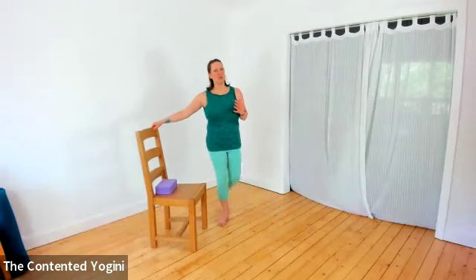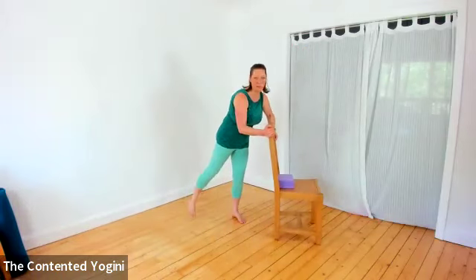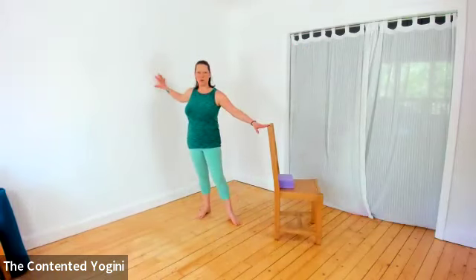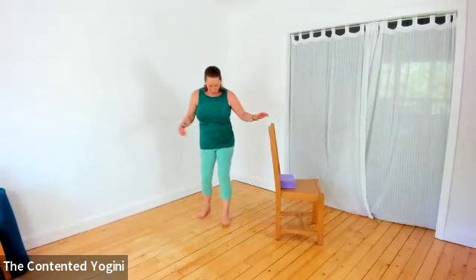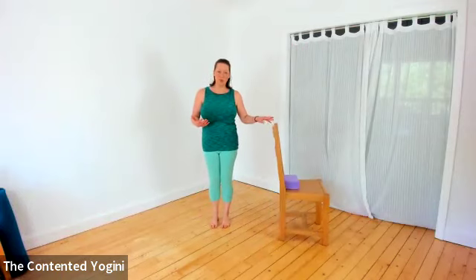I find it really useful to use the support of a chair for this limbering, but you can equally use a wall or do it freestanding if you wish. Coming to stand by your support if you need it - fingertip touch, or a little bit firmer if you prefer.